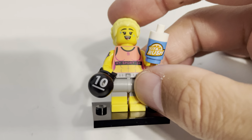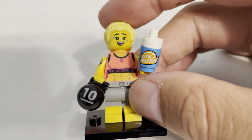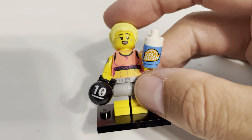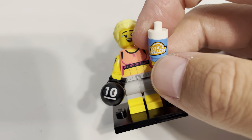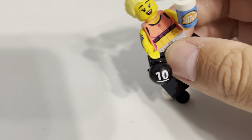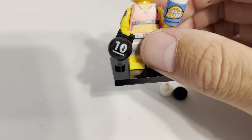I think my favorite part is the accessories, which are both buildable. Normally I'm not a huge fan of buildable accessories, but they're also uniquely printed. You get the Vita Rush bottle, which is a brand throughout Lego City, and then you get the 10-pound kettlebell — that is a perfect build for that. I really like that a lot.